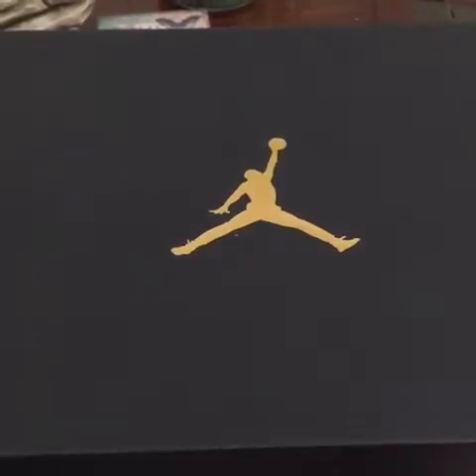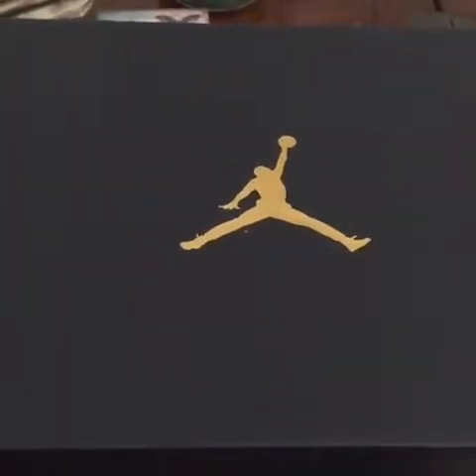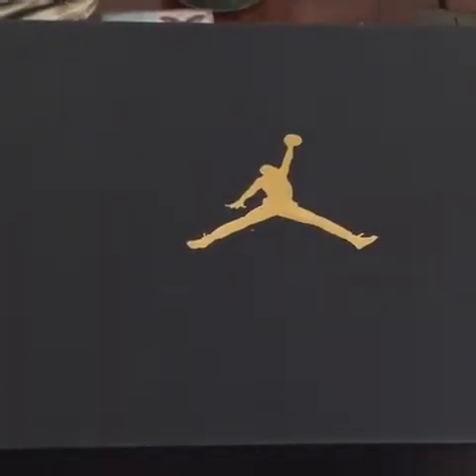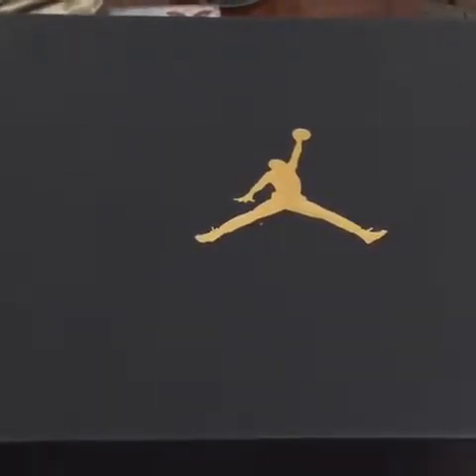What's going on YouTube people out in the world, this is your man Davis back again with another unboxing. These are some Jordan 1 mids, and I definitely wear mids.